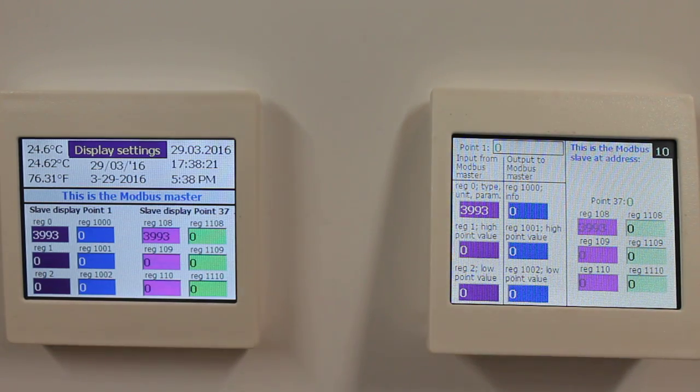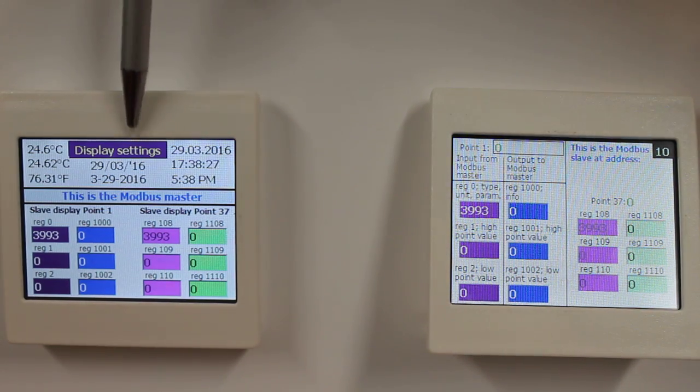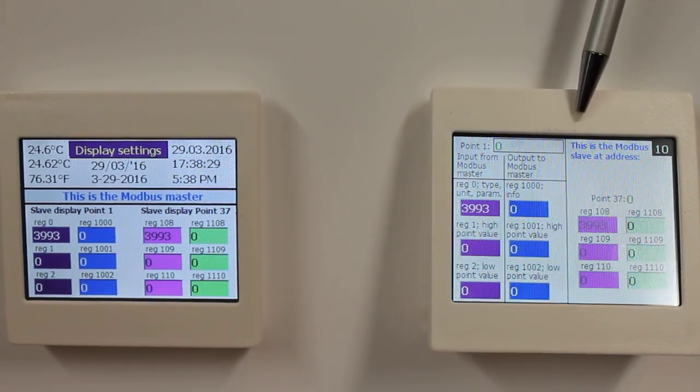In this demonstration video I will show you how to work with the input and output registers on the multi-display. We have a setup here with one Modbus master and one Modbus slave.